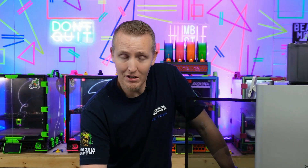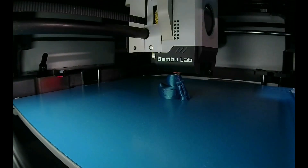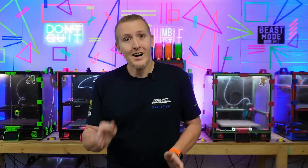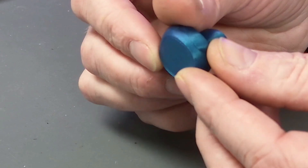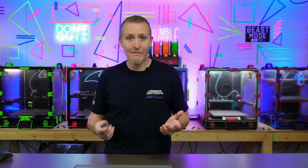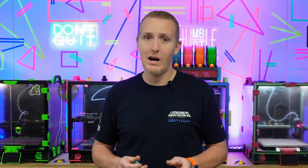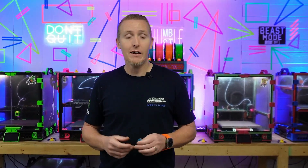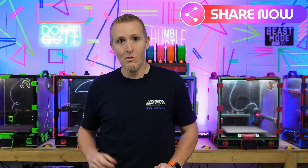I'll go ahead and do a test print to make sure everything's working and show you the result. Honestly I expected the print to be a lot bigger than it was, but that's what I get for letting my wife — who loves ducks — pick the first test print. Other than being very small, the print turned out good with no flow issues. I did print it fast so I don't have data on max flow rate. The listing says 40 millimeters cubed but I don't think it's quite that fast even with the high-flow nozzle. If you want to see a flow test video, let me know in the comments. Like, subscribe, share the video, and I'll see you on the next one.